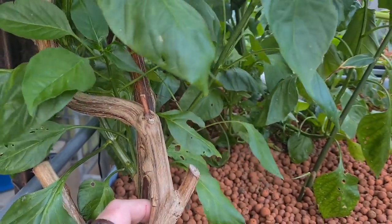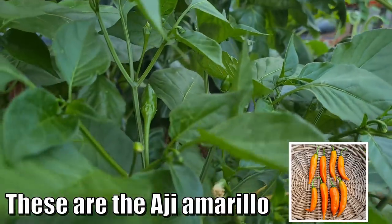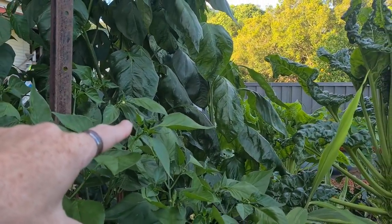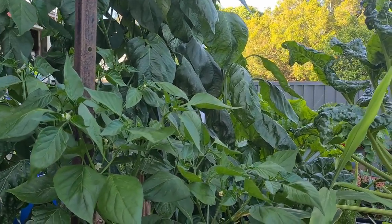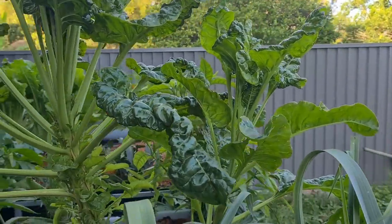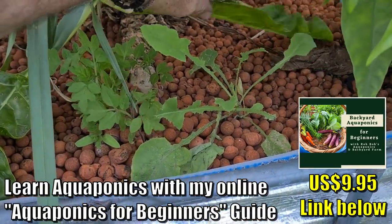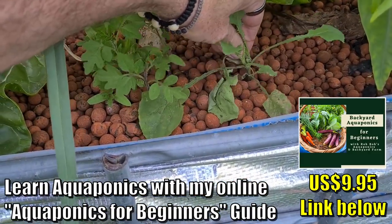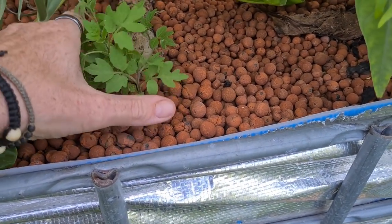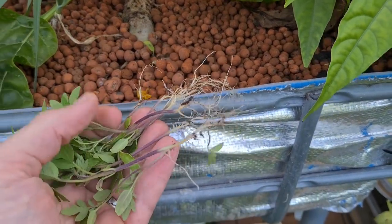Grandma chili has got a bit of a reprieve because she has a load of fruit - some small ones over there. I'm actually thinking about chopping some of the larger ones back just to keep her a little bit compact. Our perpetual spinach is almost done; we have a little side branch coming out so we might look at replacing her soon. I noticed we've got a little bit of weeding to do - there's a milk thistle down here and also a load of tomatoes; I dare say these are some blueberry tomatoes, so they're coming out.